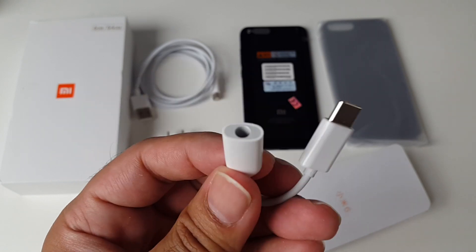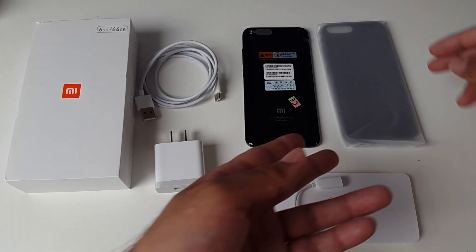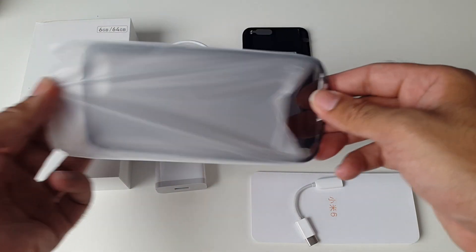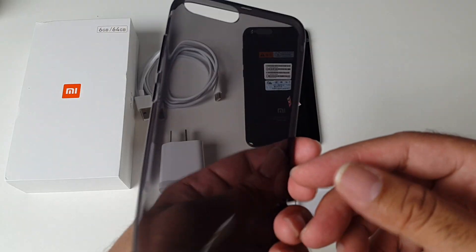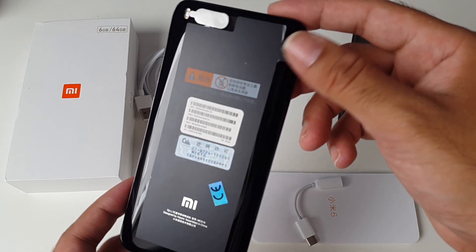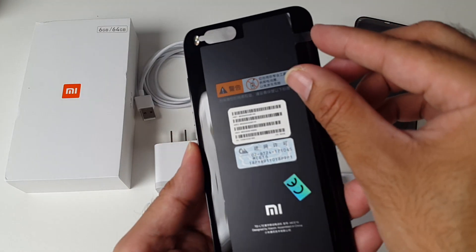Just like the iPhone 7, you've got a 3.5mm headphone adapter. You'll need this adapter if you want to use a wired headphone connection, but I think the best option is Bluetooth. This also comes with a silicone case. Last but not least, here is the Xiaomi Mi 6 itself.